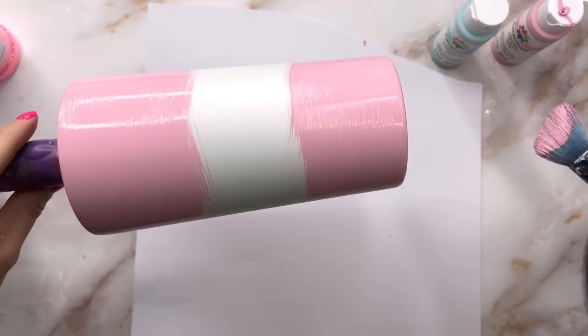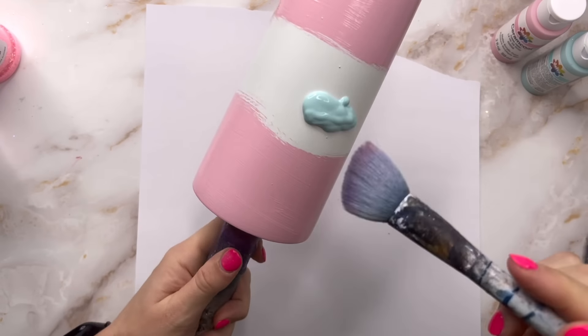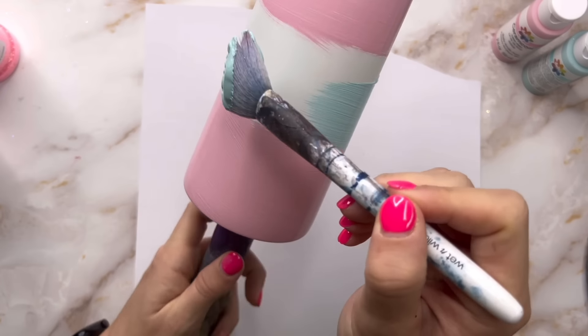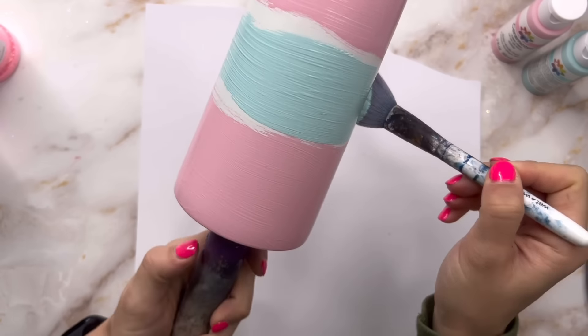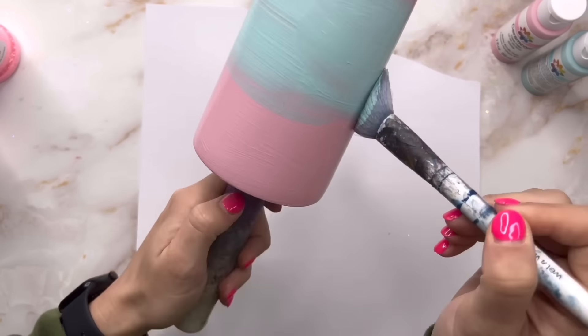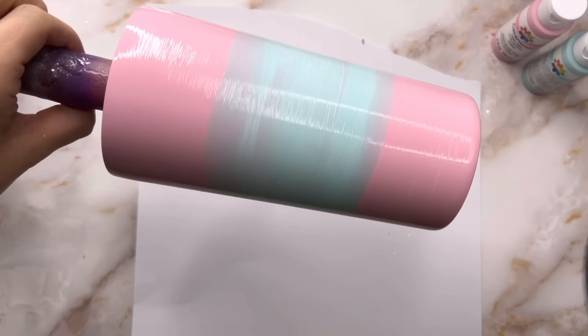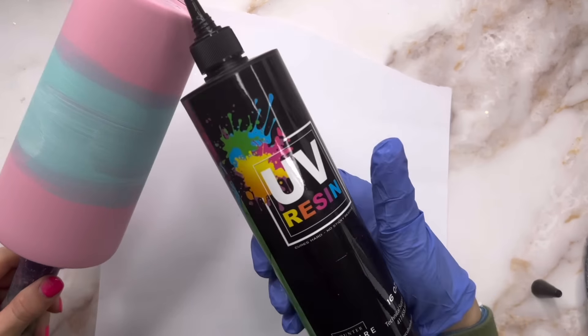The blending of your paint is really not going to make too much of a difference — you just want to get your two colors on there and blend them the best you can. We're going to put so many other things on top that if you can't get a perfect ombre with your paint, it is totally okay. I did the pink on the top and bottom first, then went in with the light blue in the middle, using a fluffy brush to gently blend them.